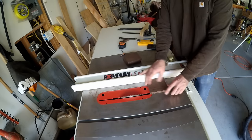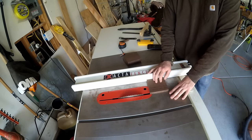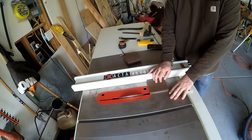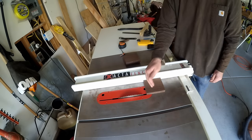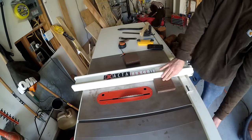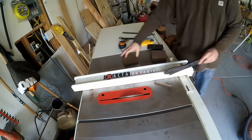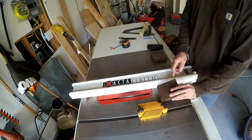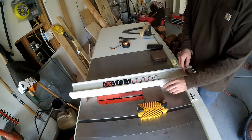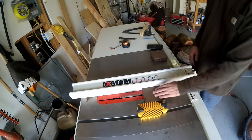Next I'm going to run it through. I have the blade set at 20 degrees and I'm going to take the first edge off of each board and make it 20 degrees. Then I'm flipping it and I'm going to cut strips out of each of these boards.